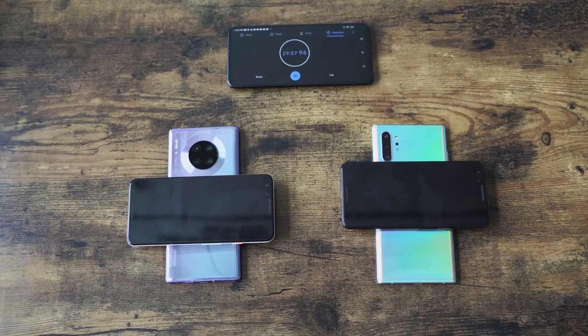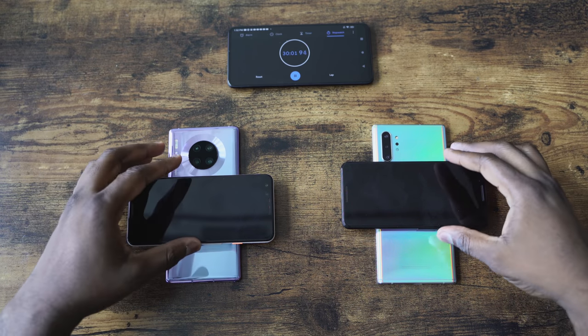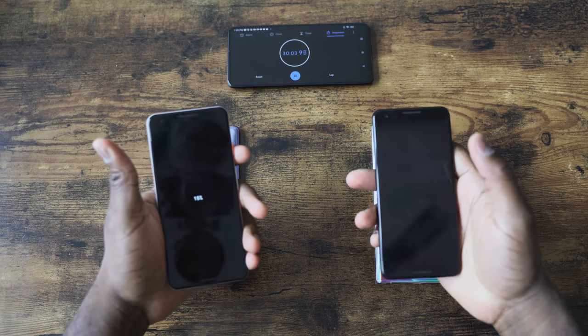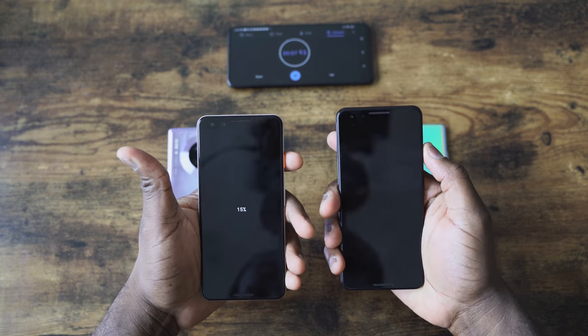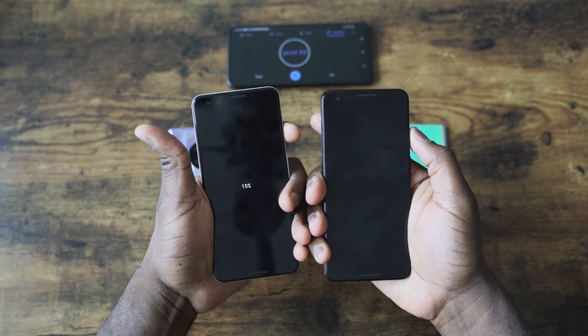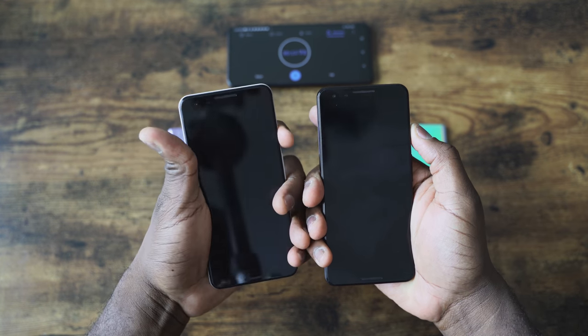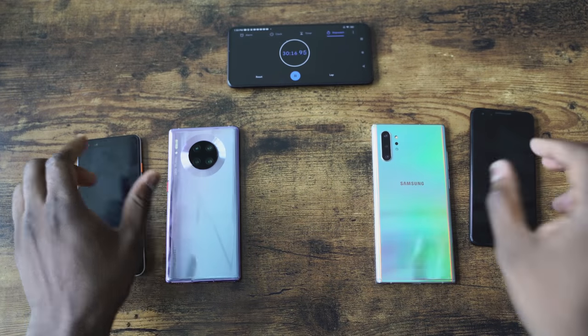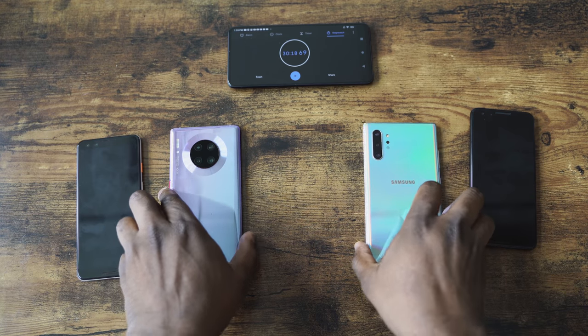The reverse wireless charging is faster this time around too. We did a comparison video with the Galaxy, which wirelessly charges a Pixel 3 from 0 to 100. The Galaxy manages about 7%, while the Mate 30 Pro does 15% in the same time. That's quite impressive and really shows how good the hardware is on this device.